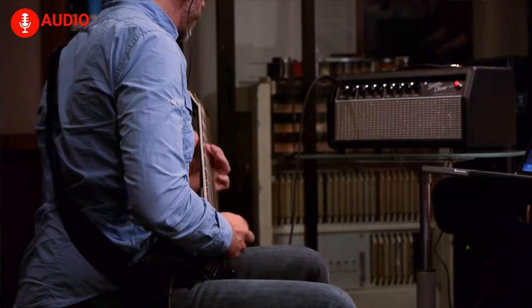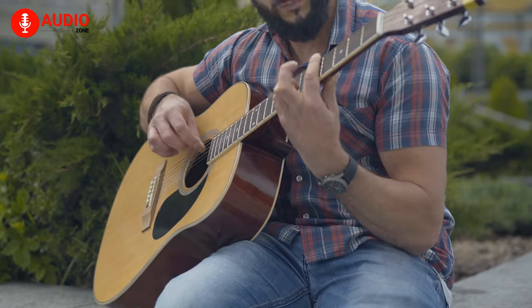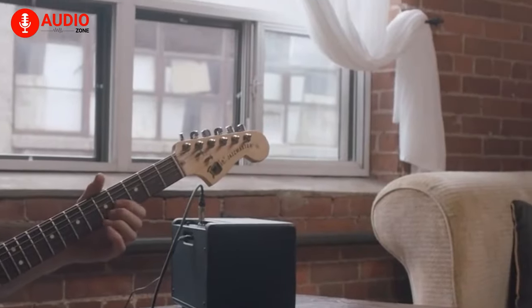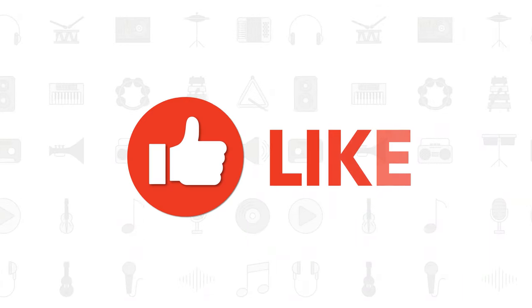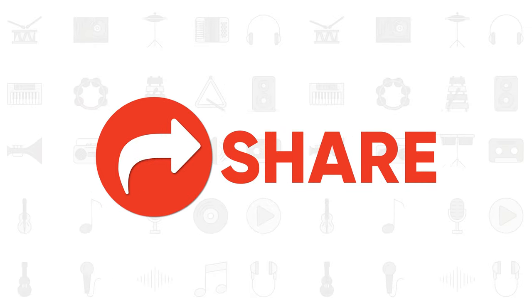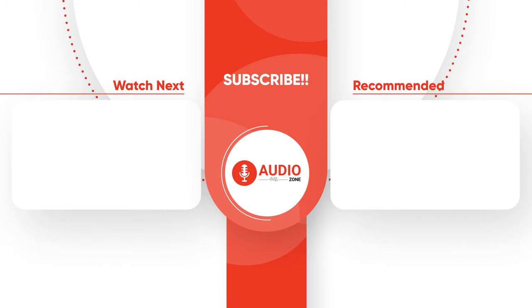So that was all about the 5 best practice amps for guitars. Are you a professional guitarist or are you just a beginner? And which amps are you using right now? We would love to hear from you. Thanks for watching the video, and as always, like, comment, share, and subscribe — and hit the bell icon if you want to see more videos like this on your feed.